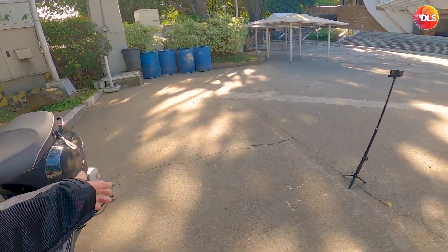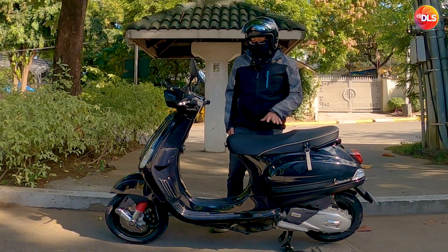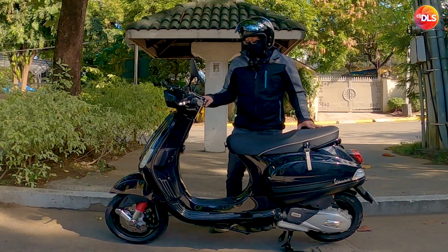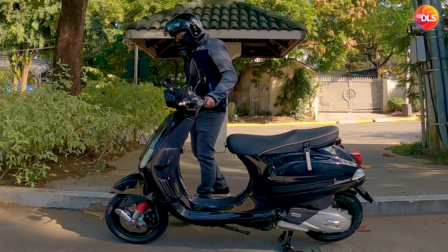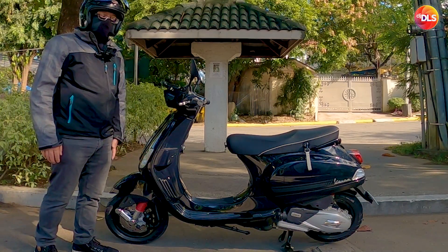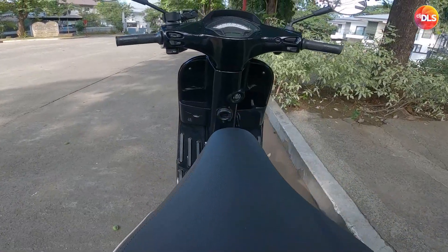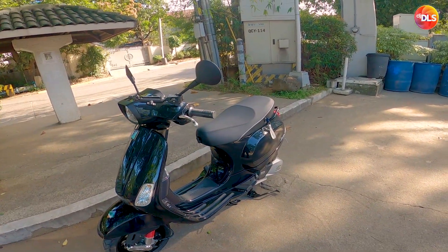You're also paying for the single swing arm. I've seen other Vespa owners who have colored Vespas and then black out or chrome-delete them. I think I'm pretty lucky with the color I got because there's nothing to black out anymore — it's already all blacked out. It looks so nice, so badass with its almost all-black color.